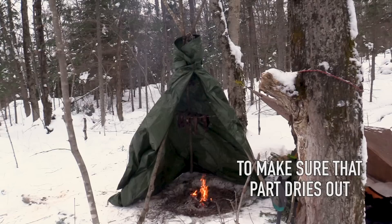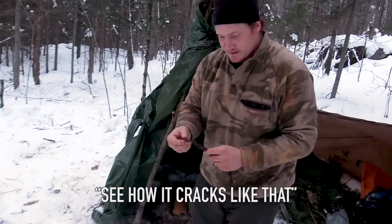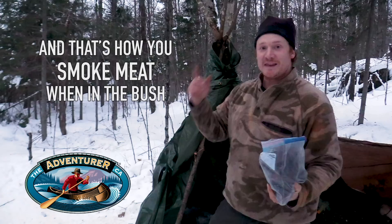It's coming along really well, but it's going to take a while longer. The venison has been smoking for 15 or 16 hours. I think it's pretty much ready to take off the rack — see how it almost cracks like that, and when you look at it, it's completely dry throughout. That is delish. And that's how you smoke meat when you're in the bush.